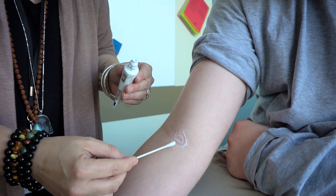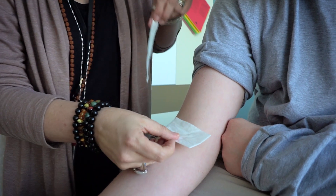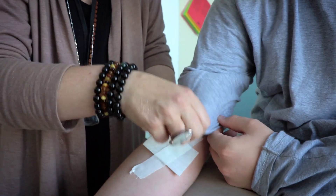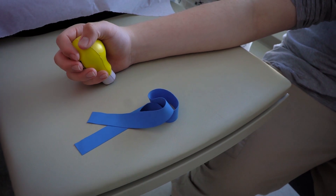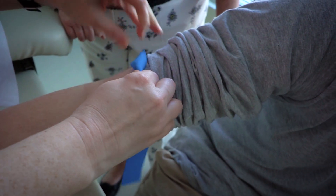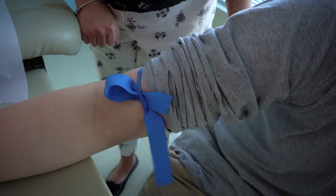As a healthcare professional, it is important to remember that when you are working with patients with autism, to strive to begin and end the appointment on a positive note. If possible, practice steps involved in the procedure. Practice putting on the tourniquet and taking it off. With each practice, try to leave the tourniquet on a few seconds longer. This can help the patient desensitize to the material and feel of the tourniquet.